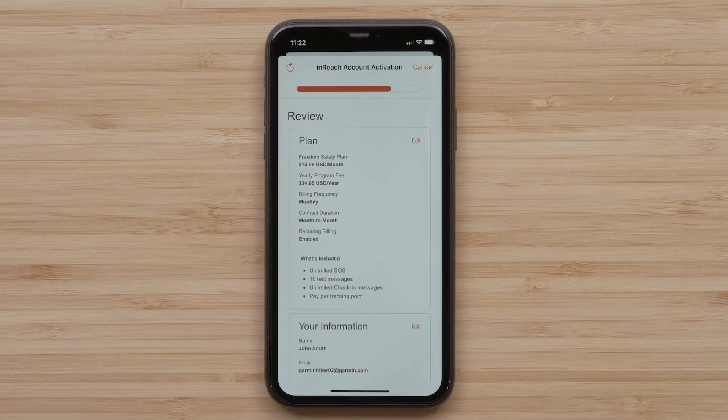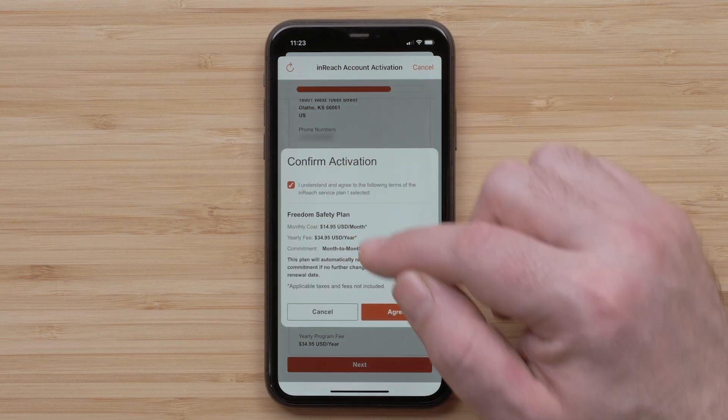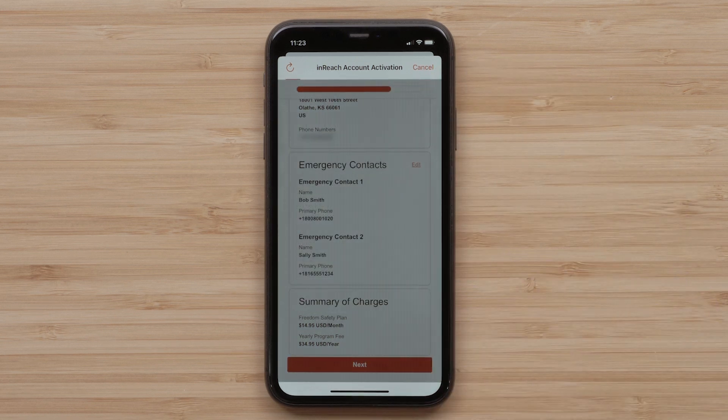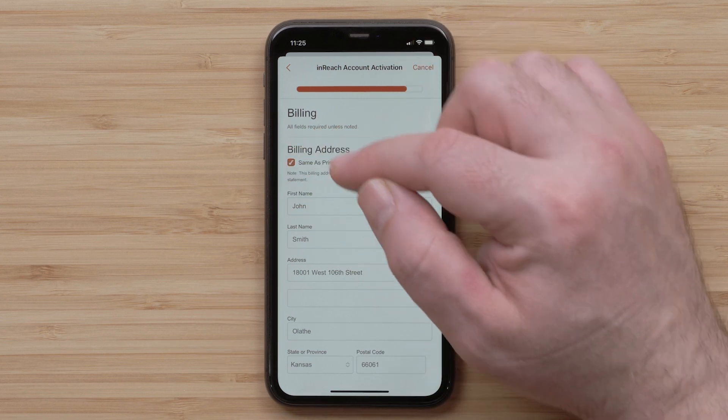Review and confirm your information, then select Next at the bottom. Agree to the terms and conditions before selecting Agree. If your billing address is the same as your primary address, select Same as Primary Address, then select Next.